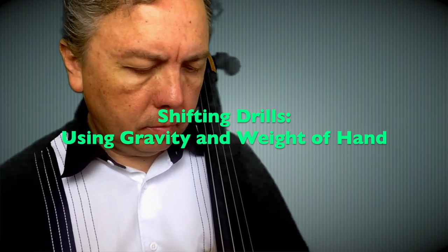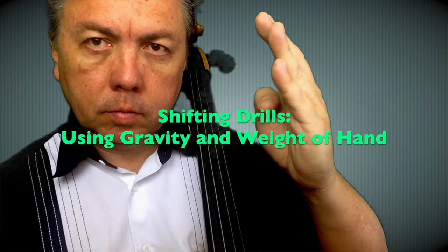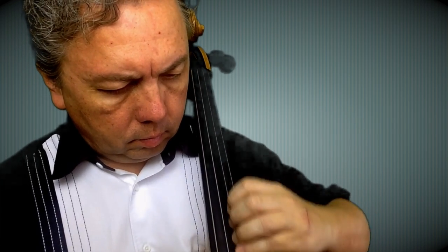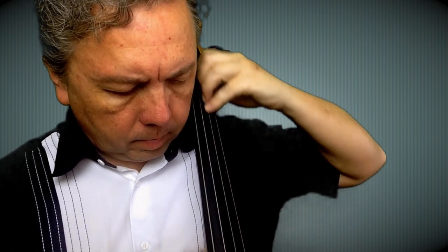This is a shifting drill. Put your thumb inside the center of your hand, curve your fingers, put the thumb on the side of the fingerboard, and put all your fingers lined up on the D string. Then feel the gravity of your hand falling through towards the instrument. It's very important that you let it fall through and feel the weight of your hand as you do it.